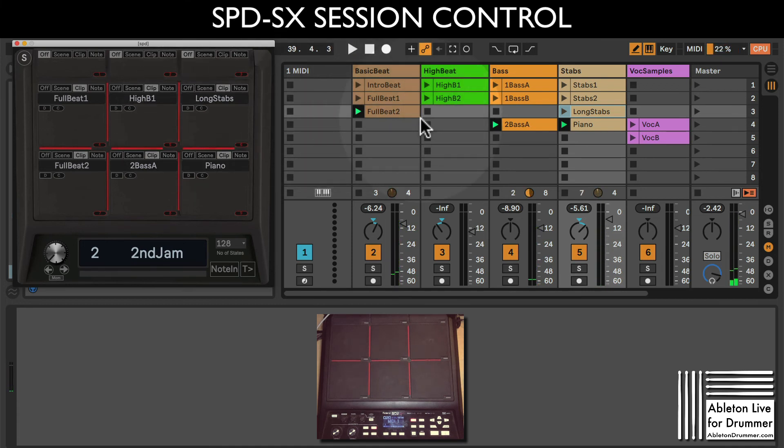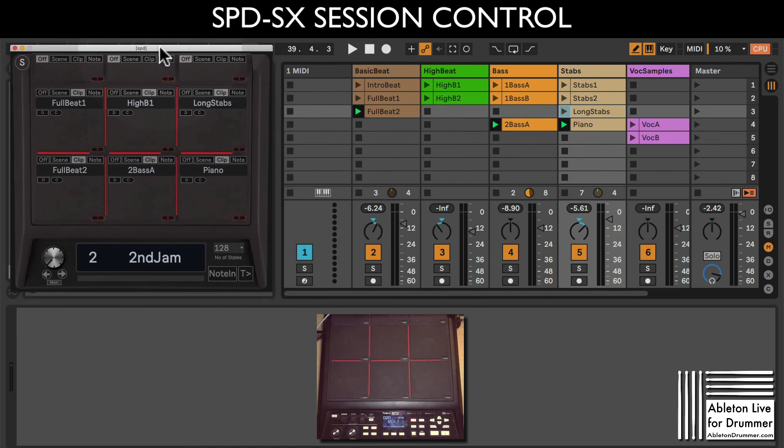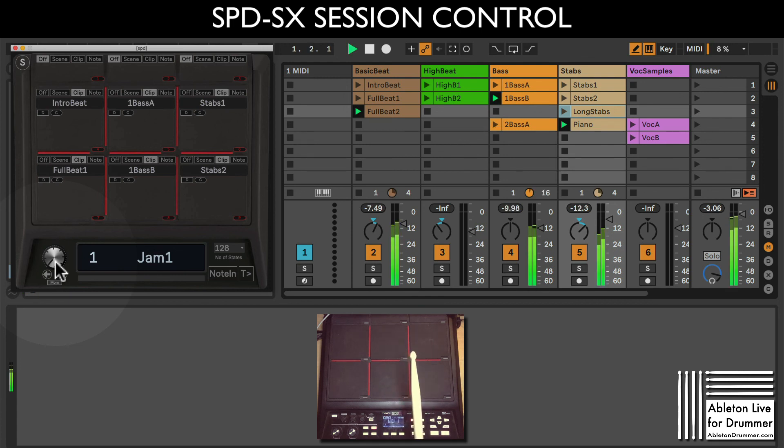You get the full picture - it's really quick and easy to set up, and the beauty is when you come back you have this window showing you exactly what you set up weeks, months, or even years ago. You can set up a lot of clips, up to 128 presets in the device itself. You don't need to change anything on your SPDSX, and if you can't remember which MIDI notes to use, you just quickly retrain the device to the notes in your current kit. The device is available via the link in the video description - have fun with it!